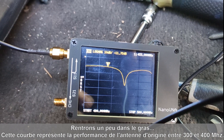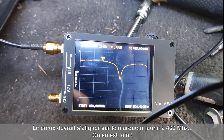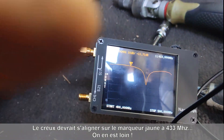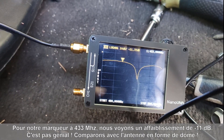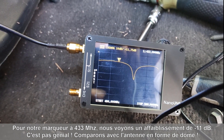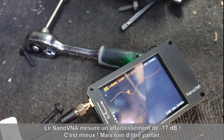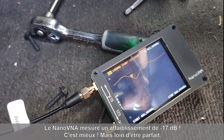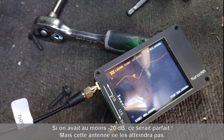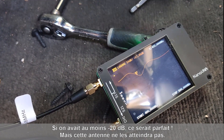This is a trace from the OEM antenna in the car. We should have the number one marker right here but we don't, and at 433 MHz we have a minus 11 dB signal. Let's compare it to the dome-shape antenna — here we have minus 17 dB, so this is way better but far from perfect. We should have something way better, going down to maybe minus 20-something — that would be awesome.